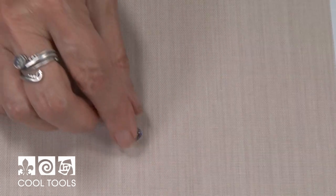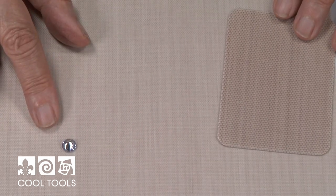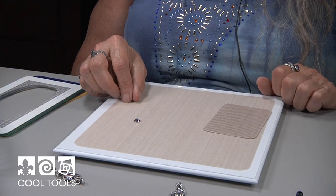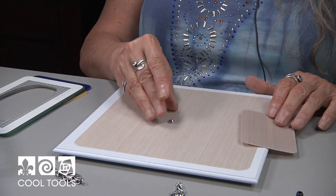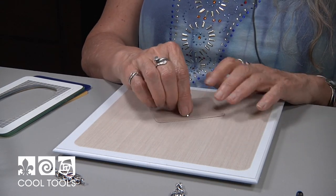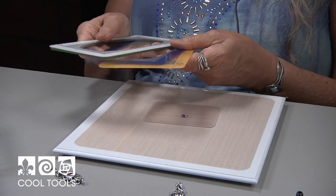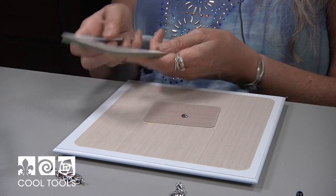The first step is to create the bezel for your cubic zirconia. For this project, I'm using an 8 millimeter, but you can use any size or shape you want. I happen to be using a round because I want to show you another really cool tool. The first step for creating the bezel is determining the depth it has to be, and I've already determined I need my 8, 6, 4, and 2 card frames.